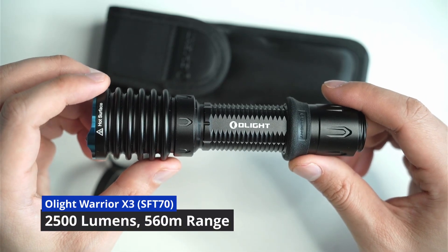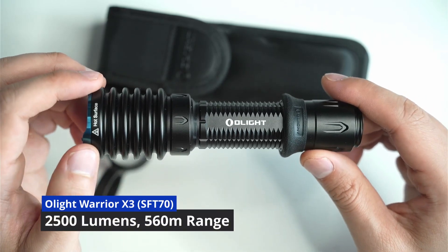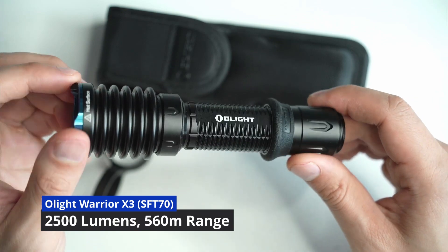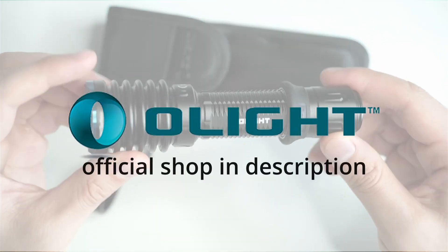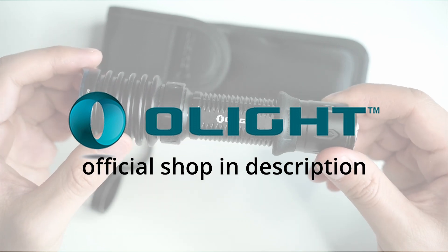Hey guys, welcome back to another flashlight review. Today I'm going to be looking at the Warrior X-Ray. I've used it for a couple of weeks now and I think I've got a pretty good grip and understanding of what this light is about.